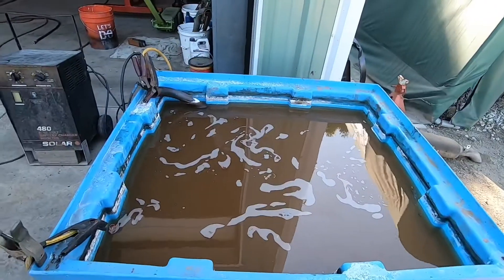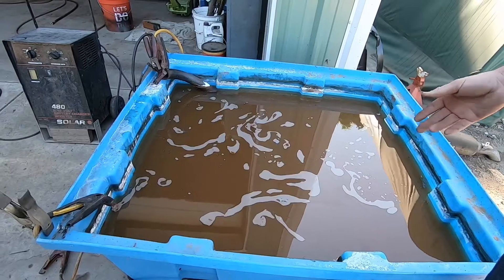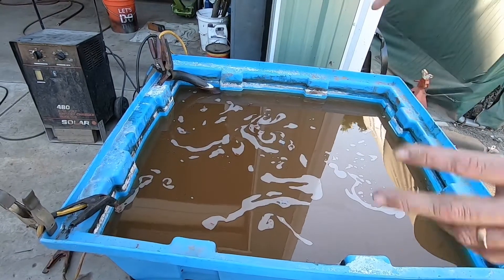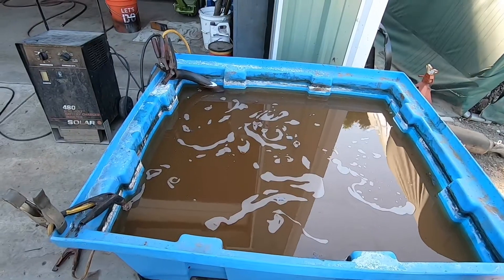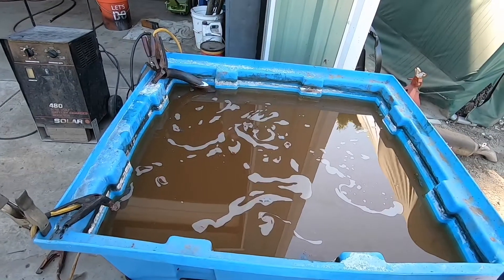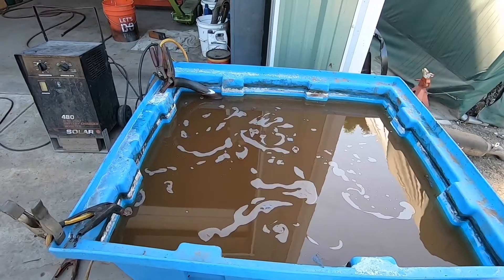If you're worried about the mess you're left with, this is just rusty water. Sodium carbonate is a naturally occurring mineral — that was the active ingredient. You can just dump this, although it's very iron rich. So if you have a garden, make sure that wherever you're dumping it, the plants like iron — otherwise you'll kill your roses.